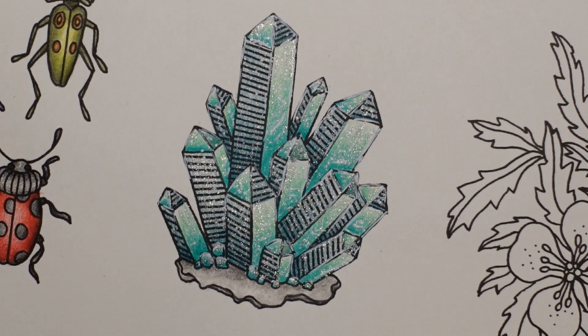Thank you very much for watching. I hope that was okay. I hope you had fun and didn't get too glittery. Thank you so much. Have a really lovely day and happy colouring.